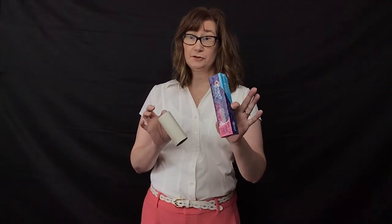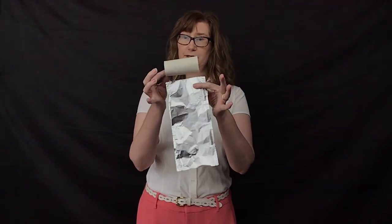Have you gathered your supplies? If you're using a toilet paper roll or a box, you'll need to figure out which one you're going to use and which paper you're going to use. If you're using the aluminum foil or the paper, you're going to want to measure it so that it fits around the item that you're using.